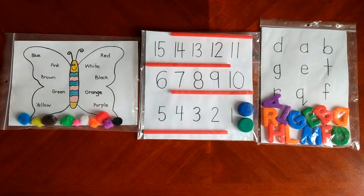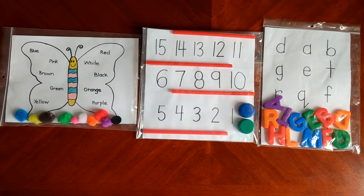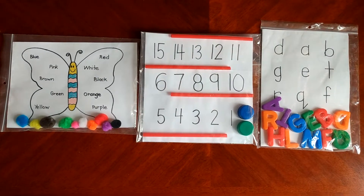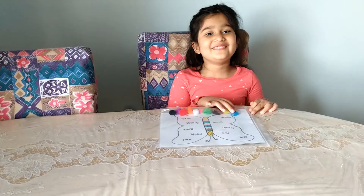and also understanding and recognizing upper and lowercase letters as well. These activities will also help improve fine motor skills and eye and hand coordination. So let's go ahead and see how these activities will be done.